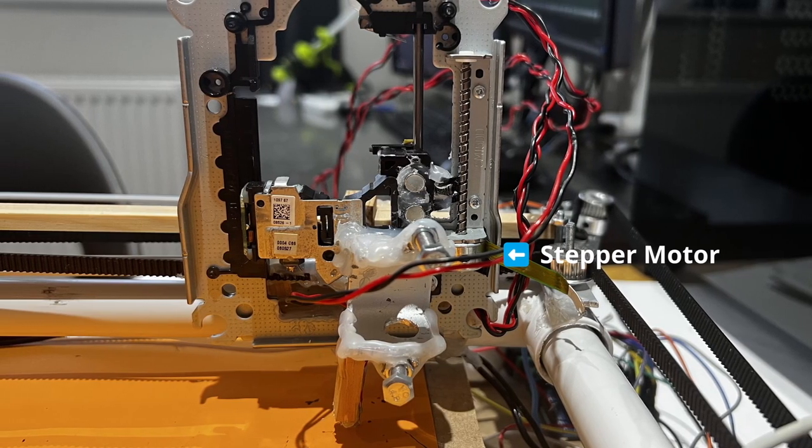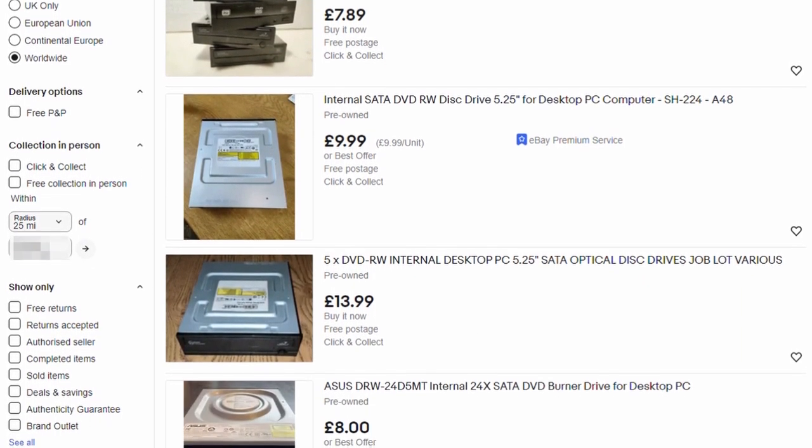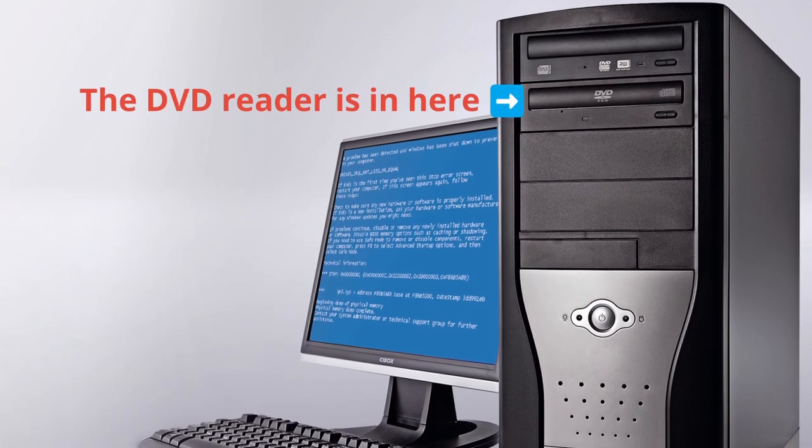For the Z-axis, I use a stepper motor from a DVD reader. You can usually find DVD readers for free or very cheap, and they're quite easy to disassemble. If you can't find a DVD reader on its own, you can also get an old PC with one. It's better to use one made for a PC instead of a laptop, because the PC ones usually have a bigger stepper motor with more torque.